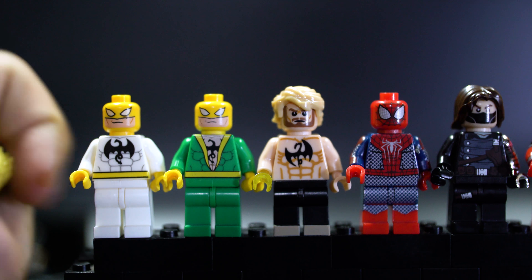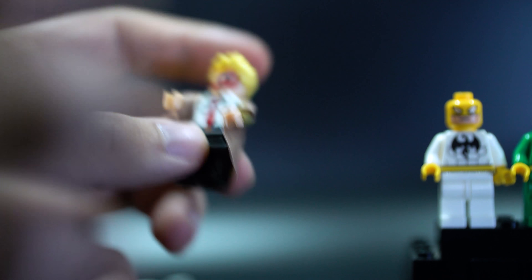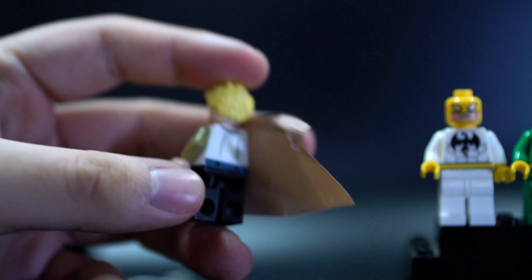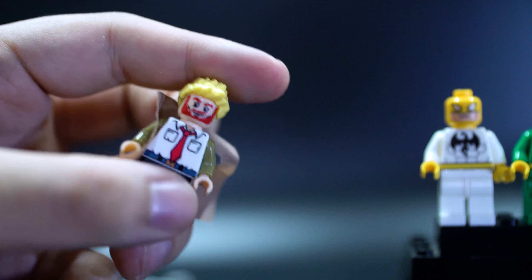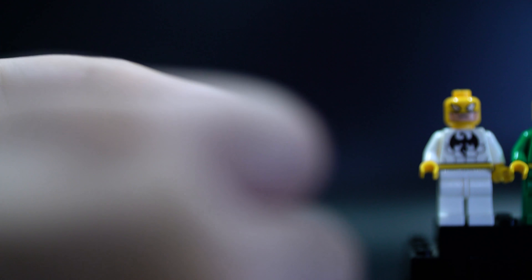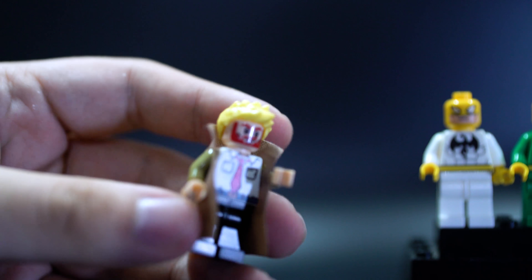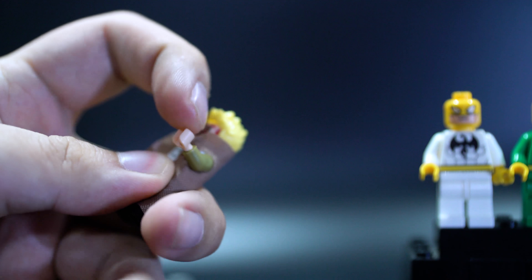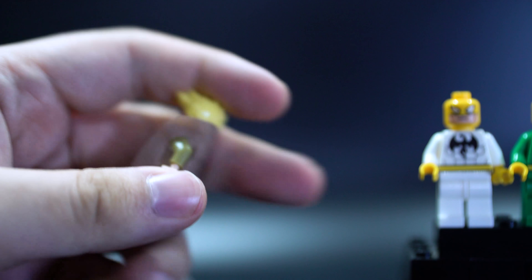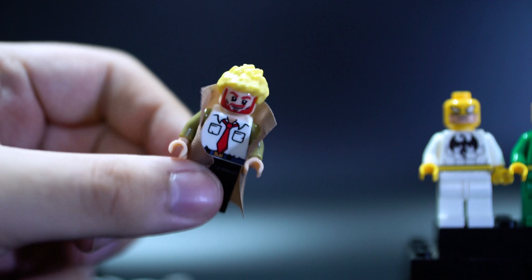Let's look at Constantine first since he's the only DC figure. The print job is pretty good, the face is decent, but the hair color is way too off. If you take the jacket off, you're left with a white torso with a green arm detail. The back printing is there and the figure looks okay overall, but it definitely needs a new jacket. Another issue is the collar keeps popping up and every time you move the arm the jacket goes with it because the gap between the arm and torso is very thin. It's distracting — the figure is decent, but you'd probably want to change the hairpiece and replace the jacket.